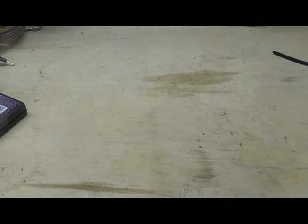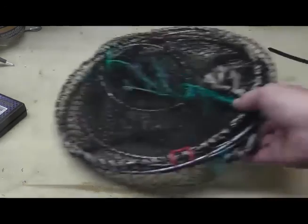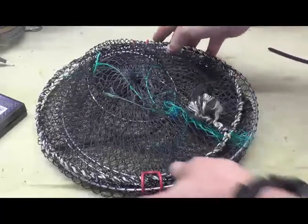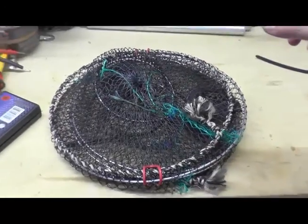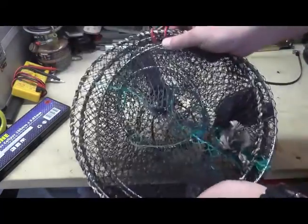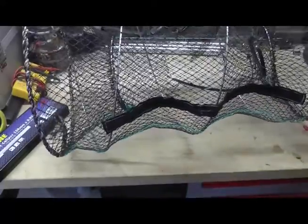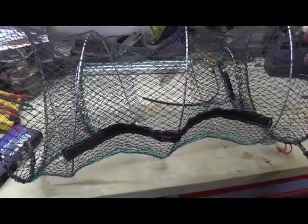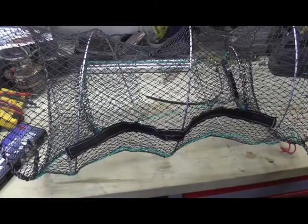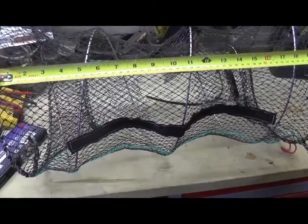There are a couple of things you have to do to the nets. They come in this sort of form. These two little red catches — spring them open and then the net becomes, I wouldn't say massive, but a fair size. So it springs out from nothing to about 21 inches.